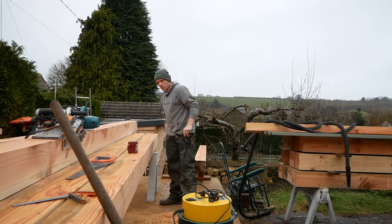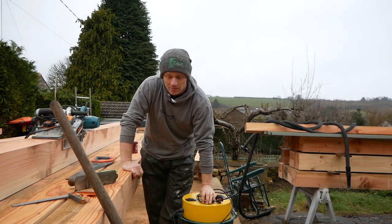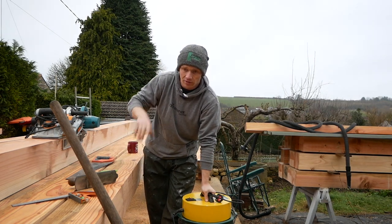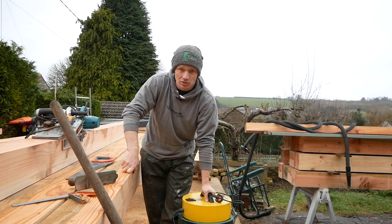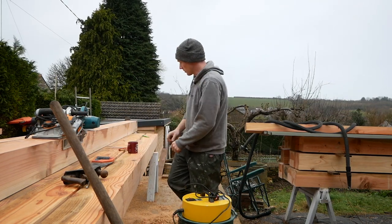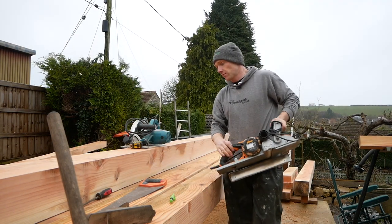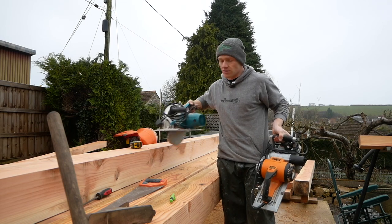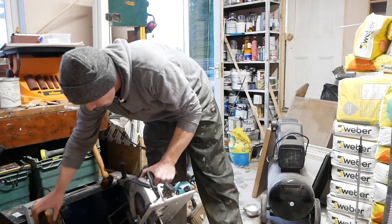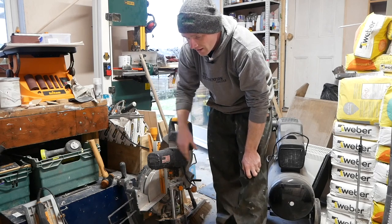One thing all the timber framing videos seem to generate is a lot of interest in tools, which is no bad thing. Rather than answering comments and emails all the time, we'll try to generate an up-to-date tool list of everything I'm using on this project — I'll get Joe to check all those links because some had expired. It'll be a mixture: some available on Amazon with affiliate links, as well as supporters on Patreon and folks like TF Tools who make a lot of specialist timber framing tools themselves. There's also a Triton planer I bought from Yandles, who stock Triton gear and replacement blades.